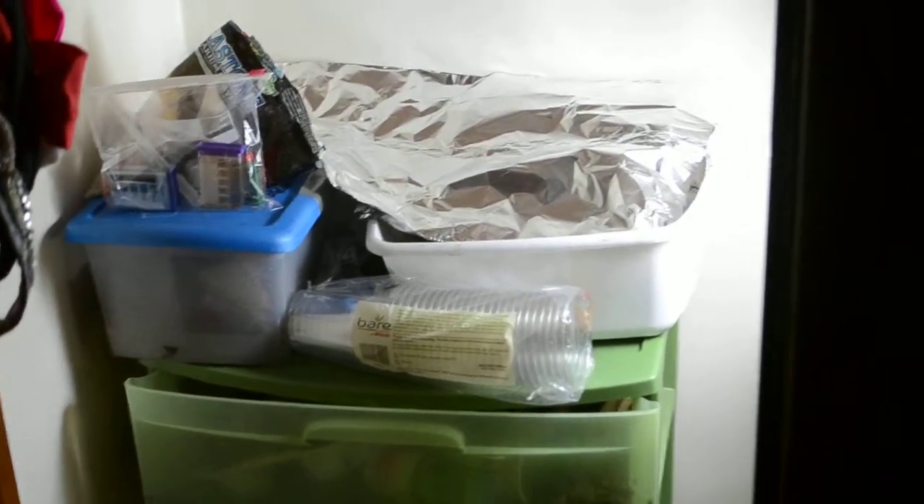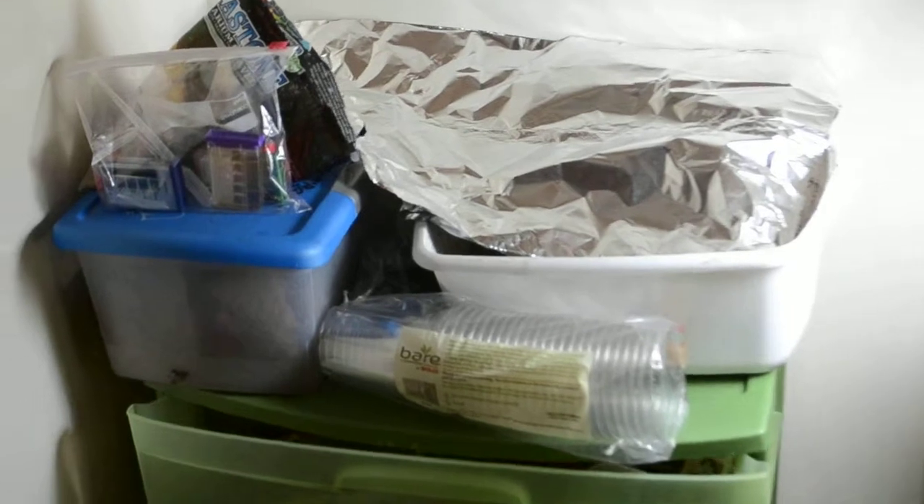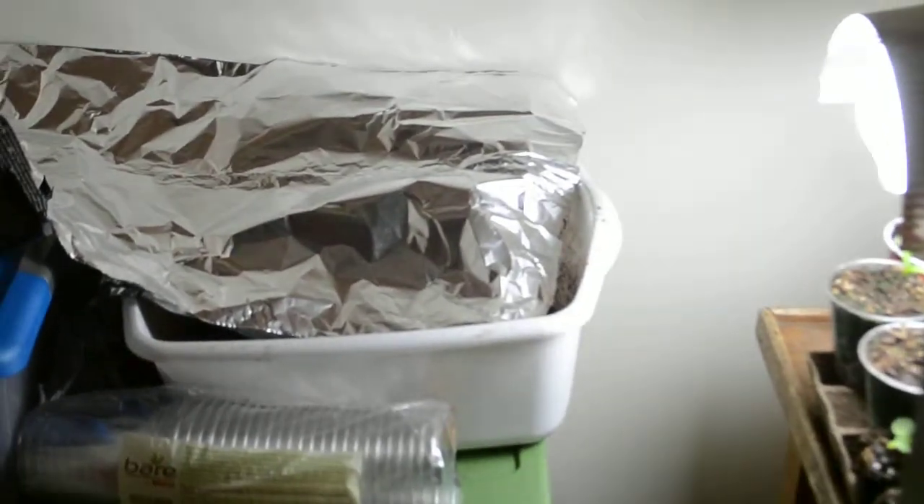Hey YouTube, Brothers of Head here. This is a grow update for April 23rd, 2014.